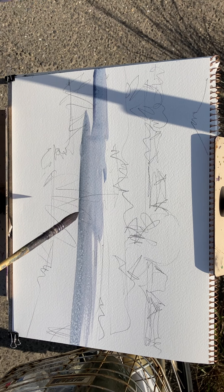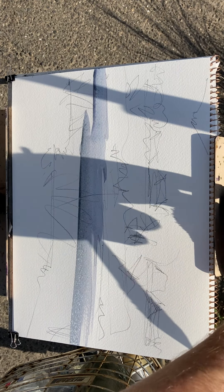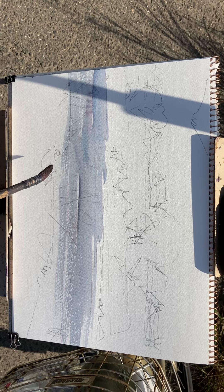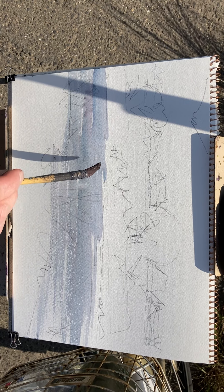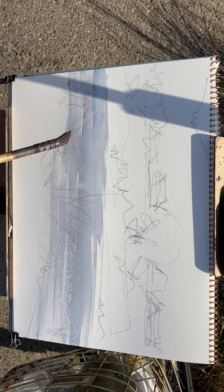I've got a bit of sparkle there, but not a lot. I need my rag to take some water off this brush. That's a bit better, but it's still not quite the dry brush I wanted — that will do though. I should leave that to dry around there and then I'll do the bank in a minute.